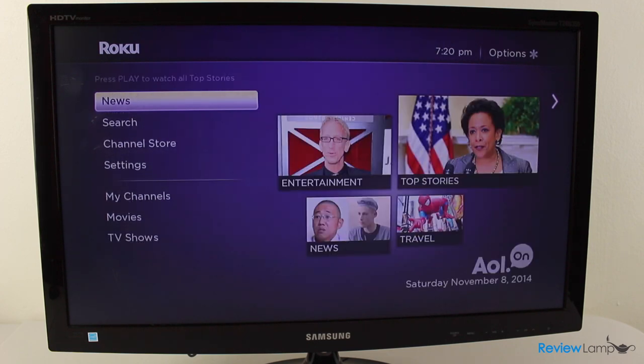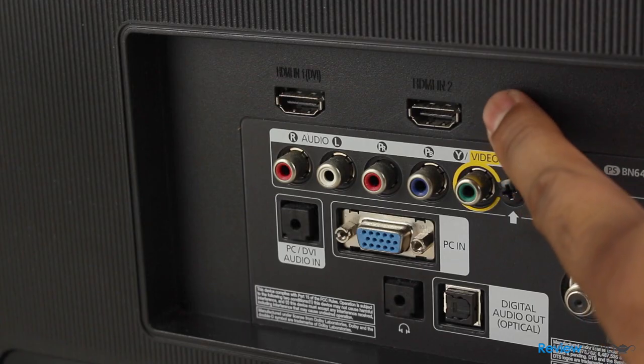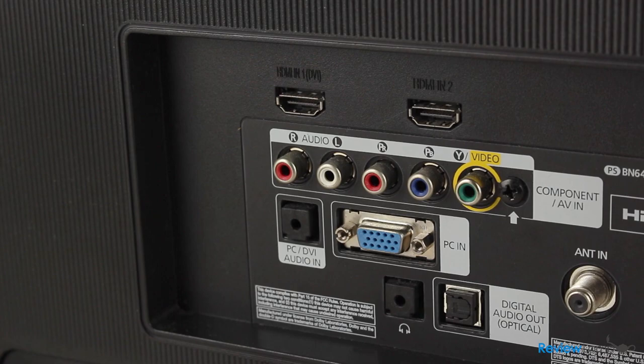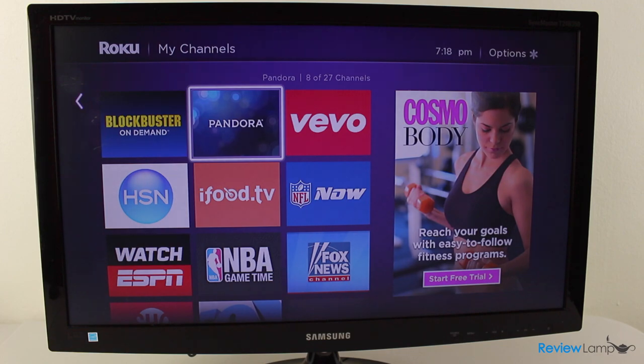It isn't however a replacement for your cable TV subscription since it doesn't have a whole lot of live content, and you'll still need high-speed broadband internet to use the device. It also needs a TV with an HDMI port so it won't easily work with extremely old TVs. To put it simply, it's a device that makes navigating online videos easier and brings them onto the big screen.